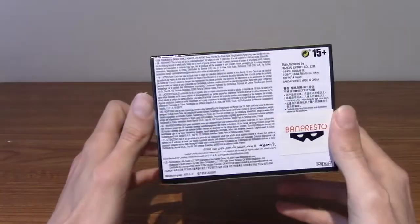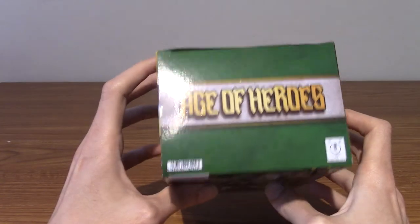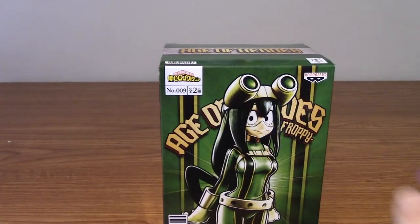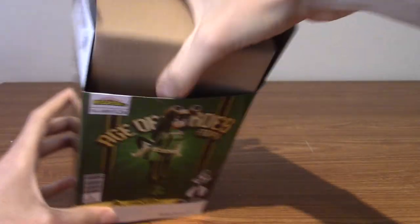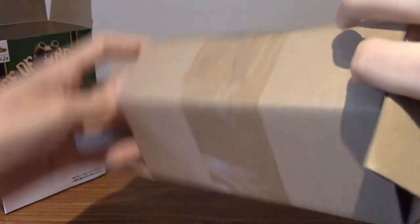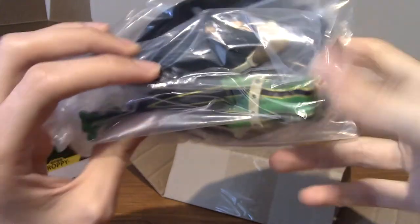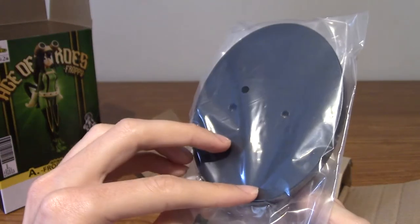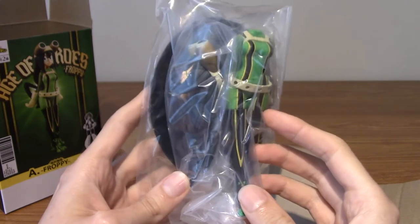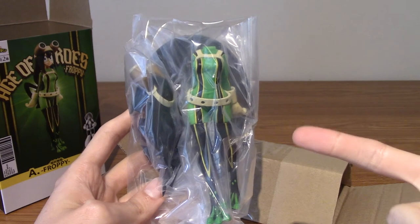We've had a quick look at the box, so I'm going to slice into the top and we'll take a look at what's inside. Alright, I've sliced open the top and let's pull her out. She's really well packaged as well, fair play. We can see Froppy without her head — her head is there and the base is there. I'm going to go ahead and assemble it all, and then we'll actually take a look at the statue itself.